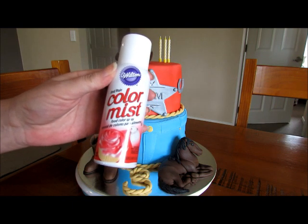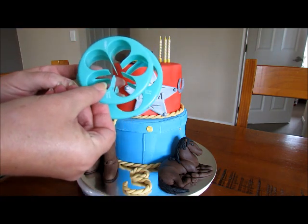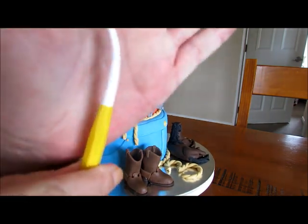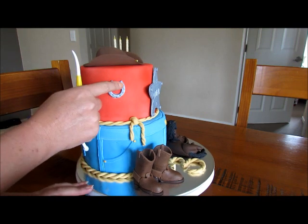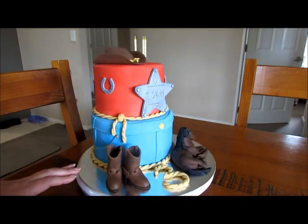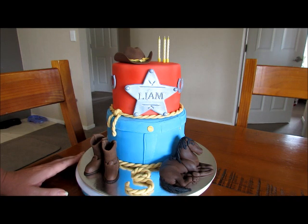The horseshoes were done with two cutters — I cut that out, then placed a smaller circle inside and cut it out to make the horseshoe shape. With the end of the tool I did the little cut-out detail, and I used a matchstick to make the little square nail holes. The name 'Liam' was cut out with a letter set I've got for cakes.